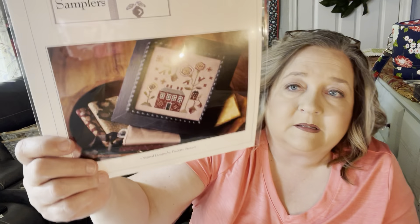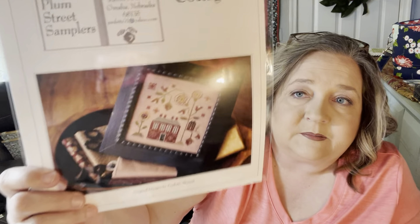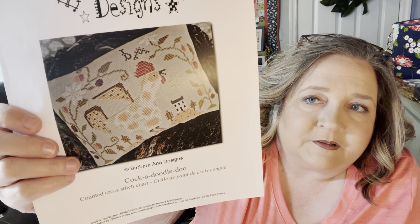I got Red Cottage — it's by Paulette Stewart, Plum Street Samplers, from 2013. I saw this and thought the house is really pretty. Another one I got was Barbara Anna Designs — Cockadoodledoo, which is so cute; that's going to be a fun one to do. And then I got Spring Village by Nikki's Creations. I'm going to have to blow this one up as the pattern is really small, and of course there's no color in it, but it's really cute. That's it for my patterns.